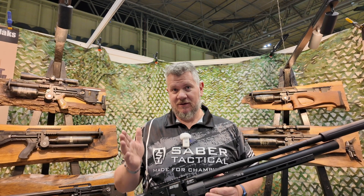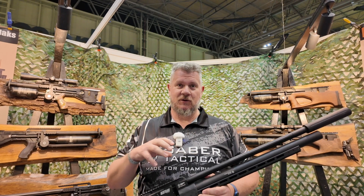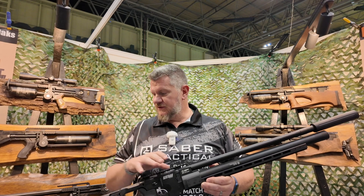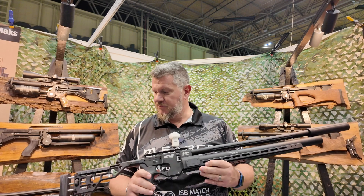The N designation is for NRL 22. This is going to be their PRS style rifle, with a couple of features that will appeal to anybody who's shooting that discipline.